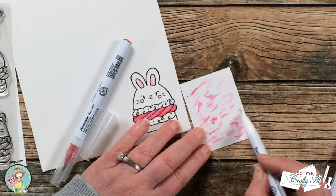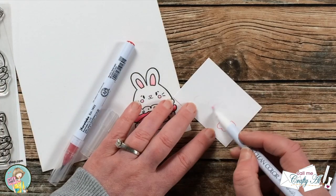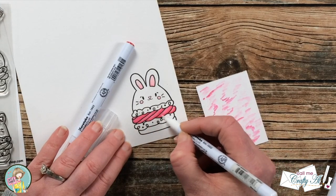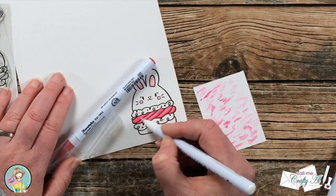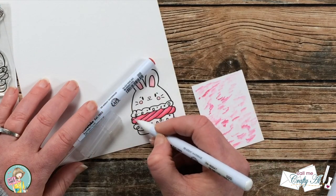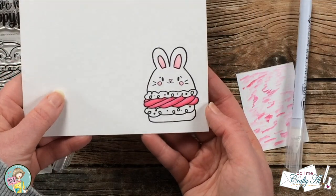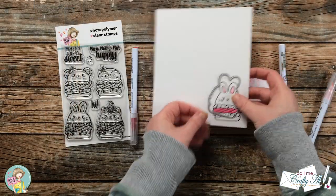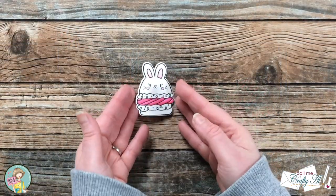After I had colored in the entire frosting area, I wanted a little more variation, so I brought my colorless blender into each section where I wanted it lightest and just pulled off a little more color. After my little bunny macaron was all colored, I took it off screen and used the coordinating die to die cut it out. I just love that you have the option to get the dies with these monthly stamp sets.